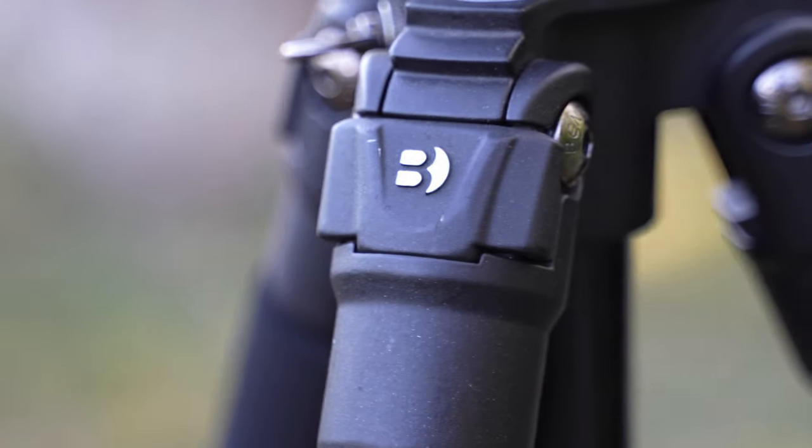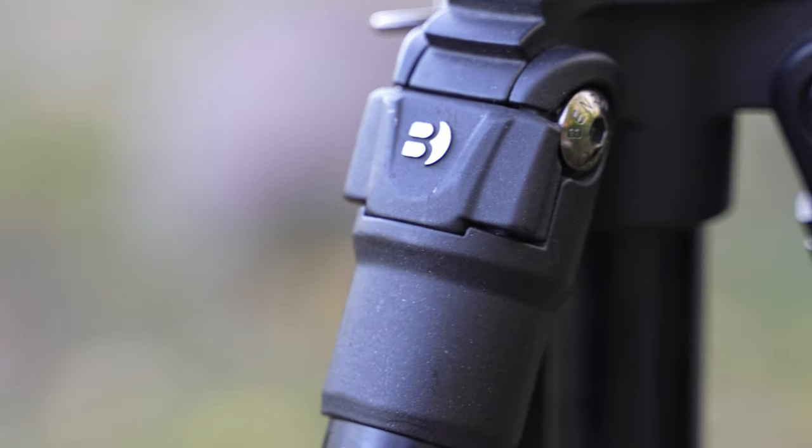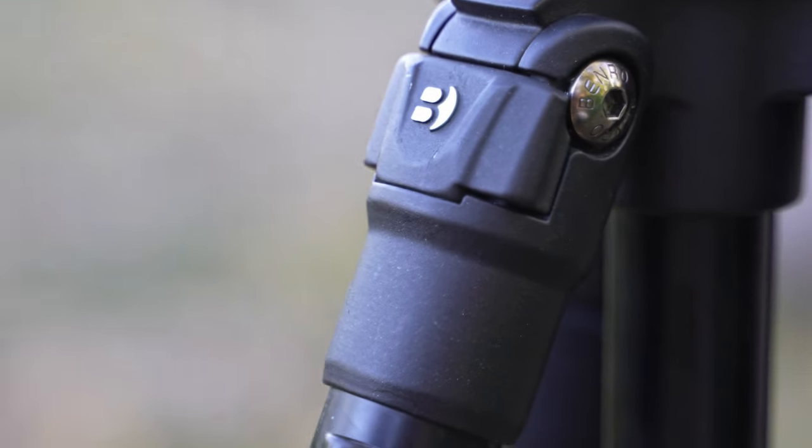We're going to be talking today about twist locks versus flip locks on tripods. So if you're debating on buying a tripod right now, what one you should go with, please watch this. I think I might make you a convert. I think I could do it. I think I can.